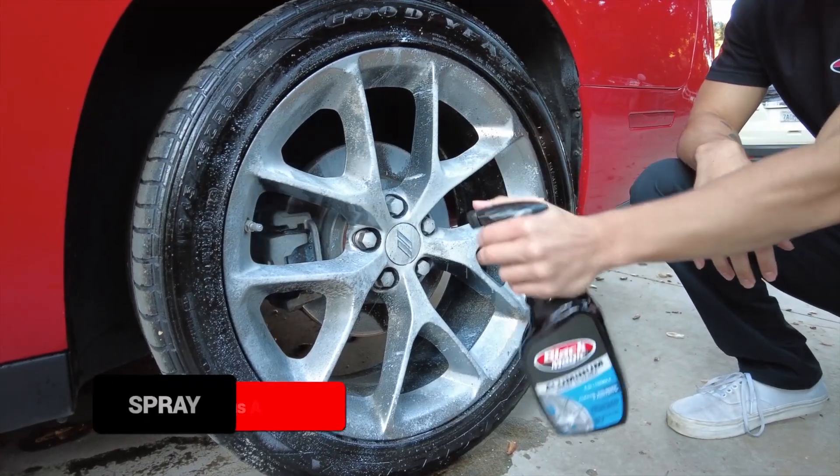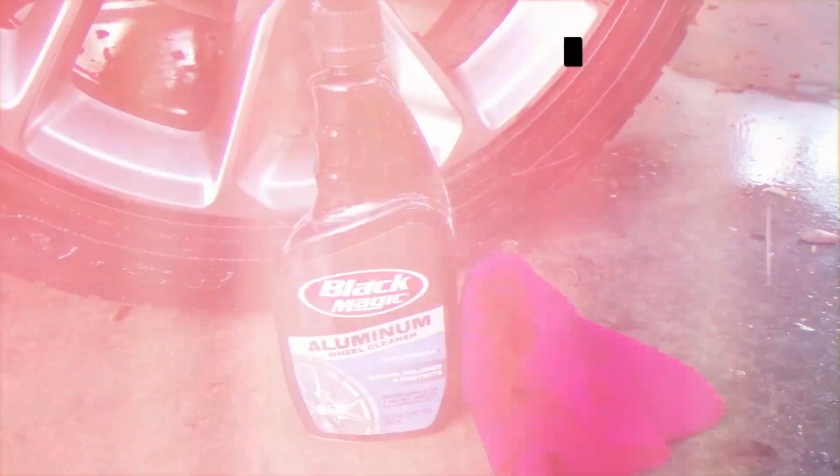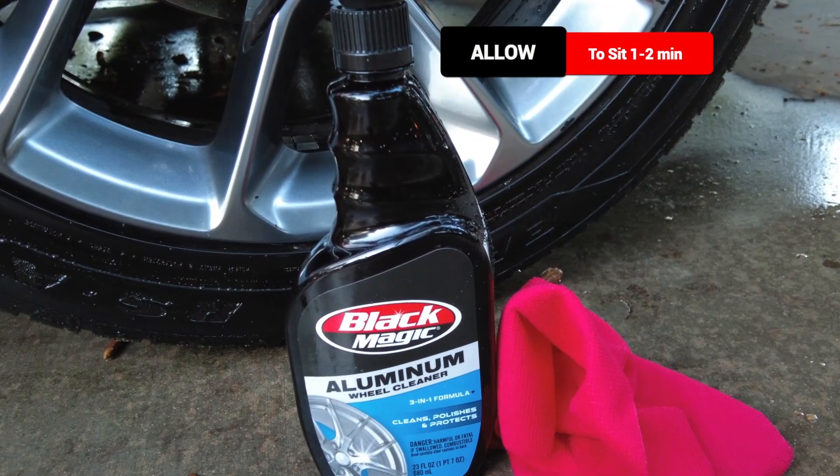Start by spraying the cleaner generously on your wheels. Remember, they should be cool and dry when you do this. Let the cleaner sit and work its magic for about one or two minutes.